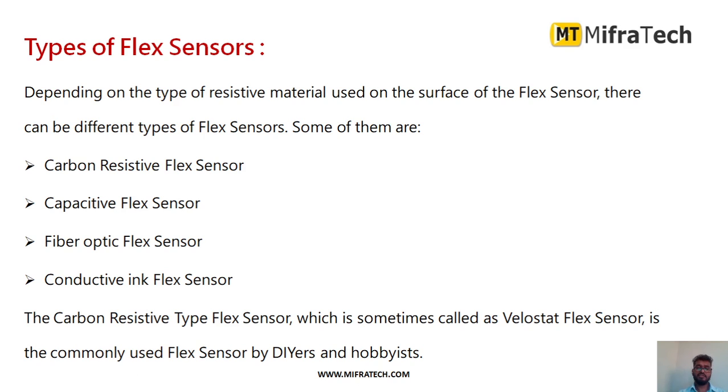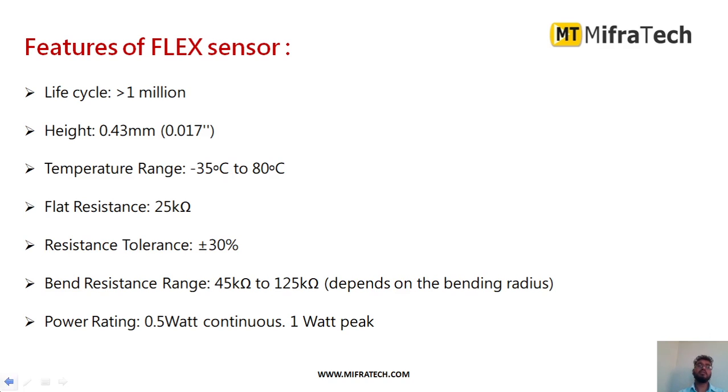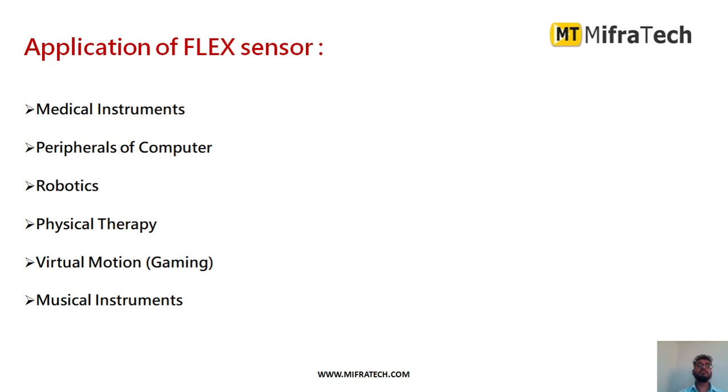The carbon resistive flex sensor is the most commonly used type. Its features include: a life cycle of greater than one million cycles, a height of 0.43 mm, a temperature range of -35°C to 80°C, a flat resistance of 25 kΩ, a resistance tolerance of ±30%, a bend resistance of 45 kΩ to 125 kΩ depending on bending radius, and a power rating of 0.5 watts.